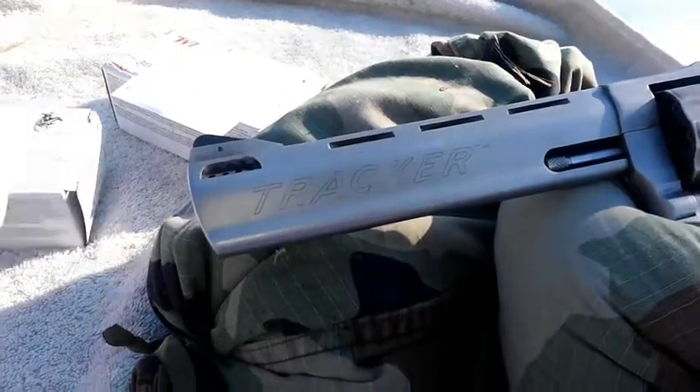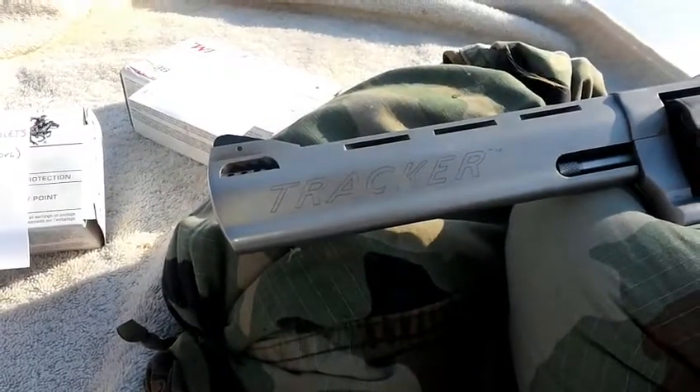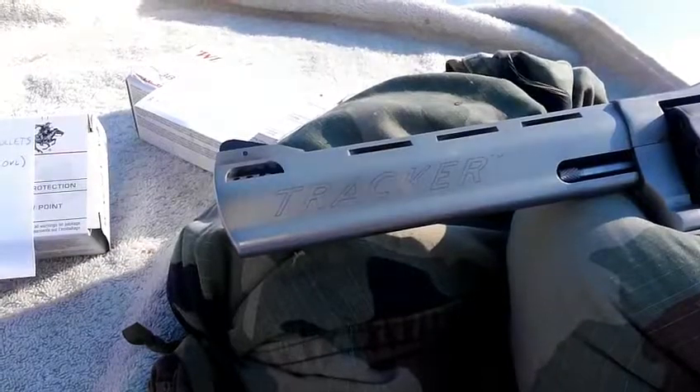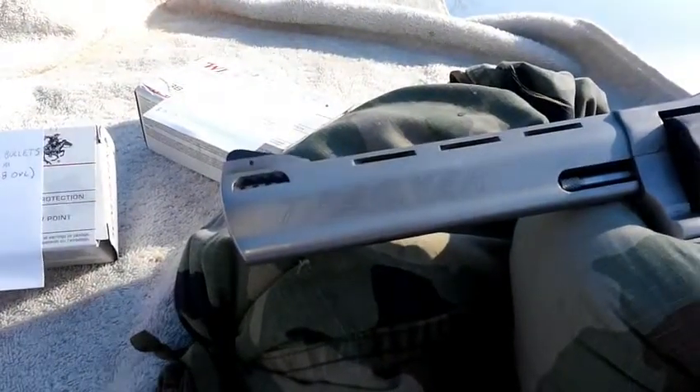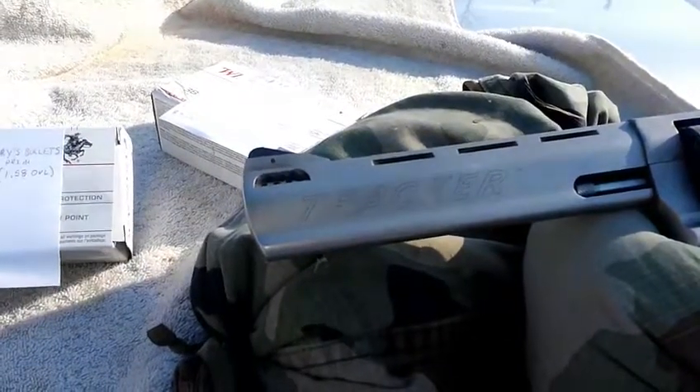Got some more loaded with Little Gun powder — I believe it's Hodgdon that makes it. Using Winchester magnum small pistol primers. Loaded some at 16 grains, 17 grains, and 18 grains.